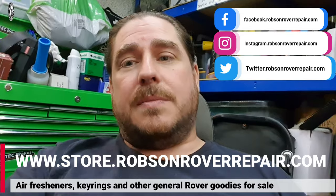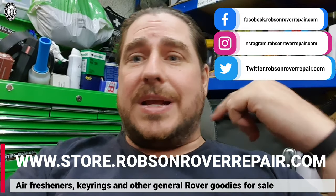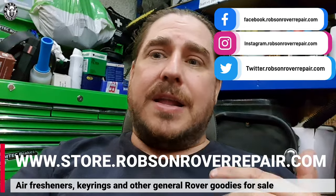As always, if you want to sponsor the channel, we have membership options — behind the scenes videos, discounts, etc. Check the link in the description from 99p a month; that's pretty damn cheap. Also, the eBay store — you know where to find it. And if you want to contact me on social media, links are in the description. I love hearing from people — hearing about your projects keeps me motivated whenever I'm having a bad day, like when a nut breaks off and I have to get the tap and die out.